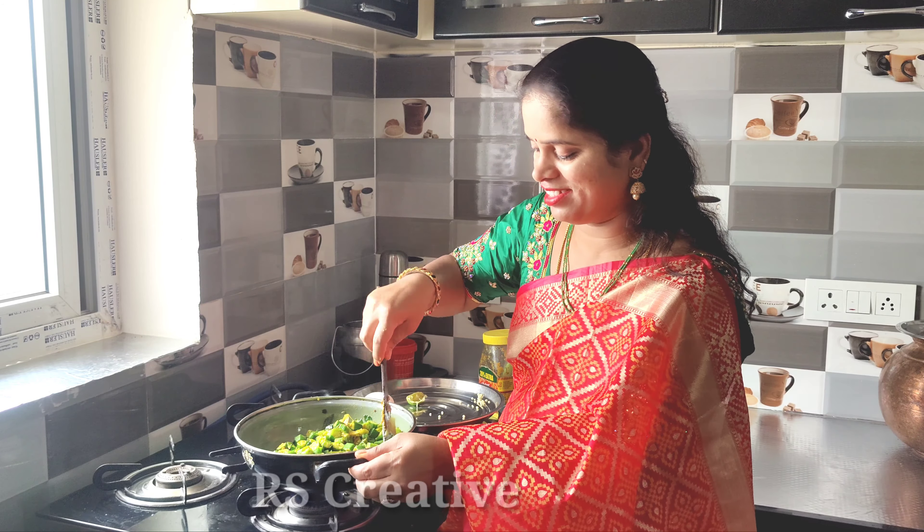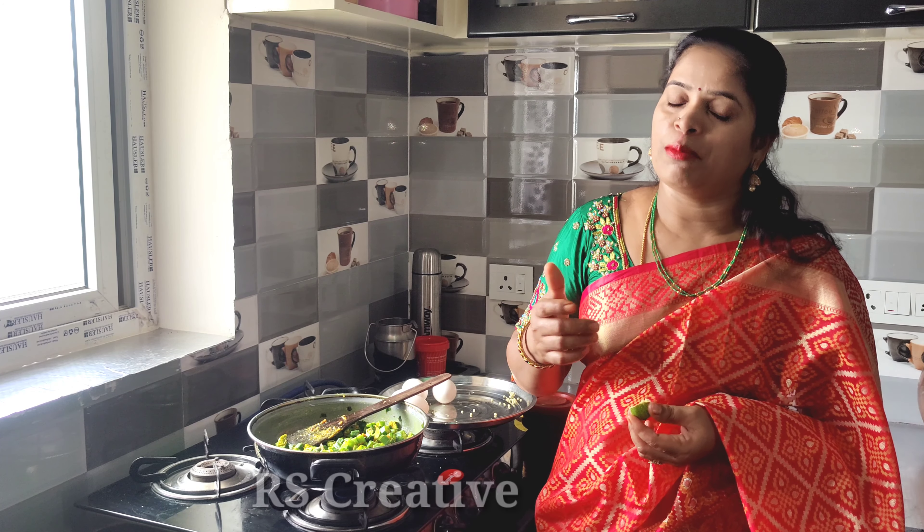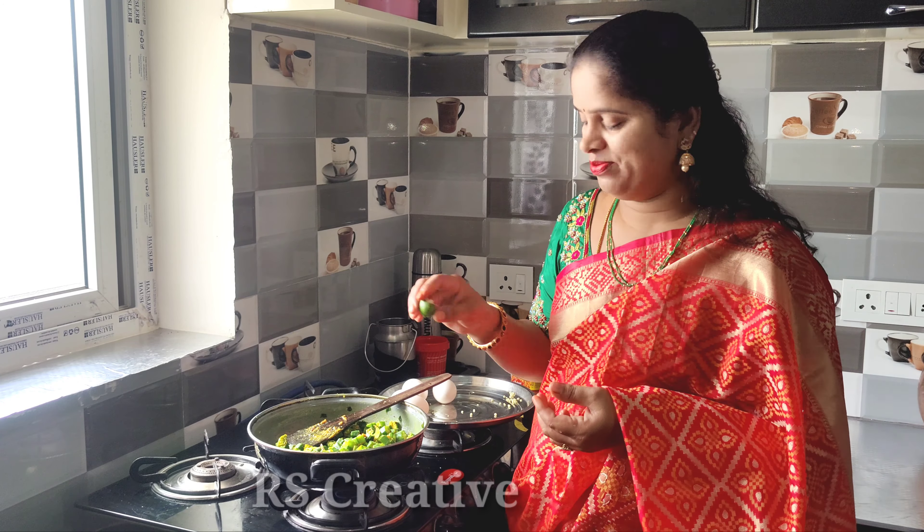I'm going to add 1 tablespoon of paste. We will put the paste in.